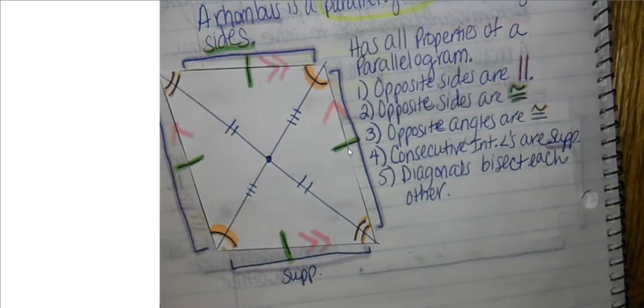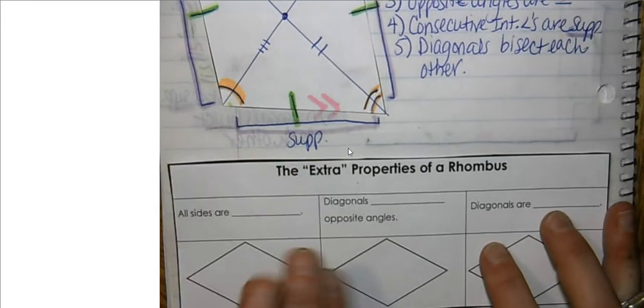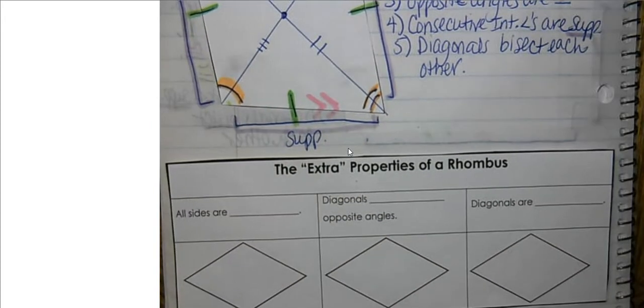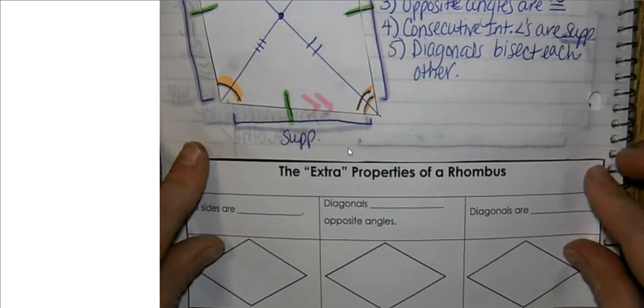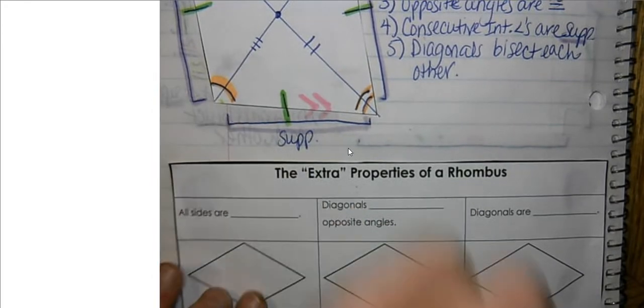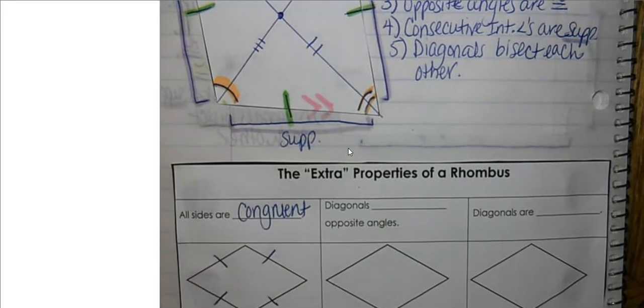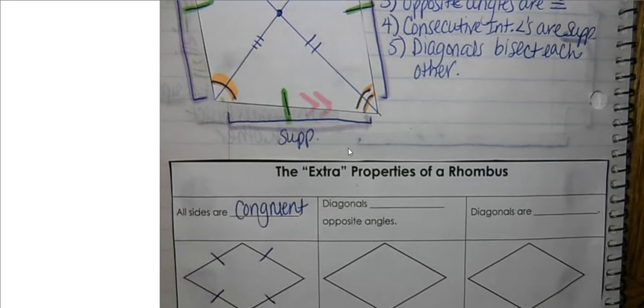Now there exist extra properties of a rhombus. Let's take out these extra properties — a couple of them deal with the diagonals and one deals with the sides. These are the extra properties of a rhombus beyond those of a parallelogram. The first extra property is that all sides are congruent. You're going to see tick marks going all the way around with no right angle symbols — that's your clue that you're dealing with a rhombus.